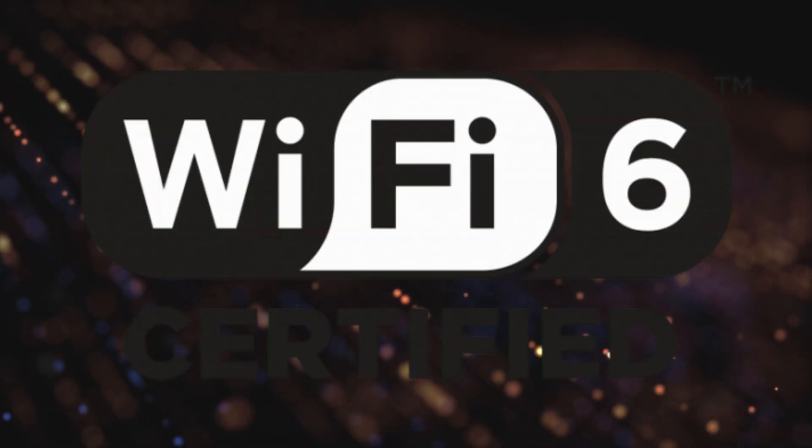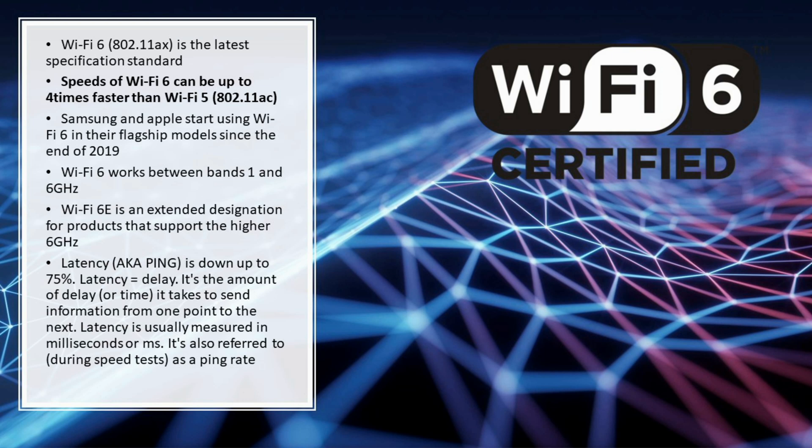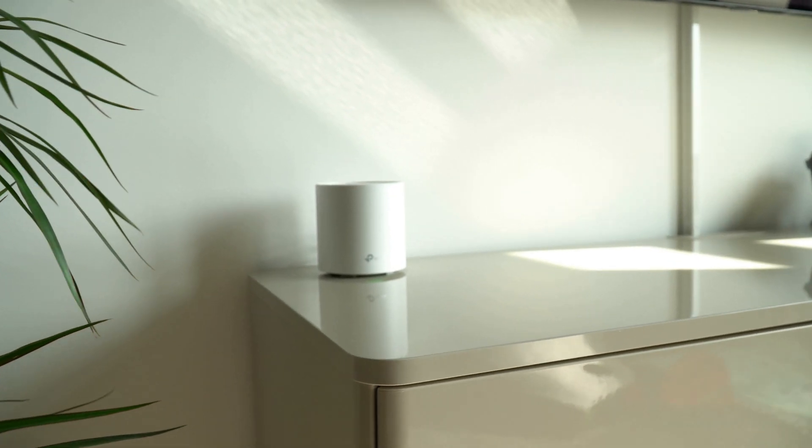What is Wi-Fi 6? Wi-Fi 6 is basically the latest specification standard. Samsung and Apple have already been implementing Wi-Fi 6 in their flagship devices since late 2019, so it's very likely your phone already has it. In laptops development is slower, but all new models will have it — so it's always nice being future-proof when you upgrade.